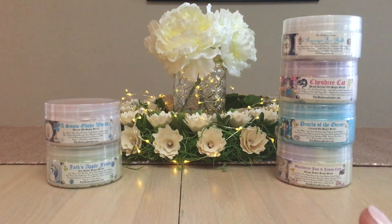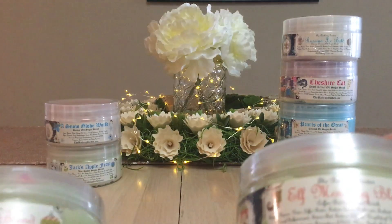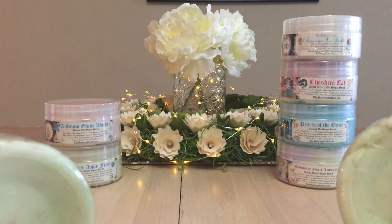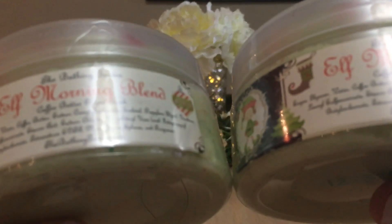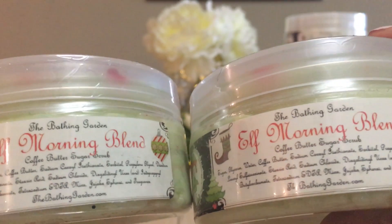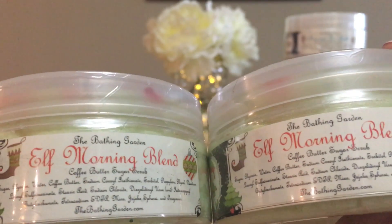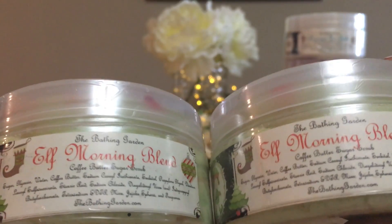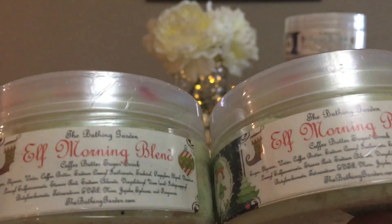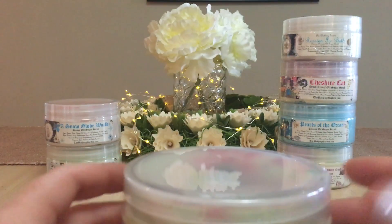I have two of Elf Morning Blend because I bought one when it came out and also purchased one from Christy's de-stash. They're both the coffee butter sugar scrub, and honestly it's just scrumptious. I melted two cubes of Elf Morning Blend this morning — it's a coffee-type scent, so what a great pick-me-up in the morning! Both jars look identical with what looks like little holly bits on top.